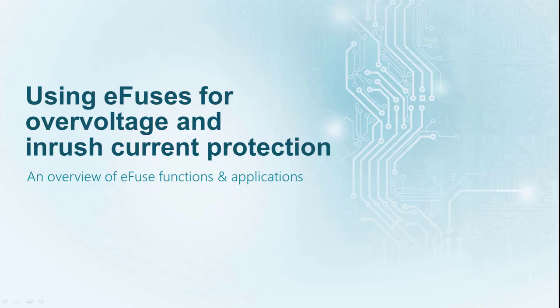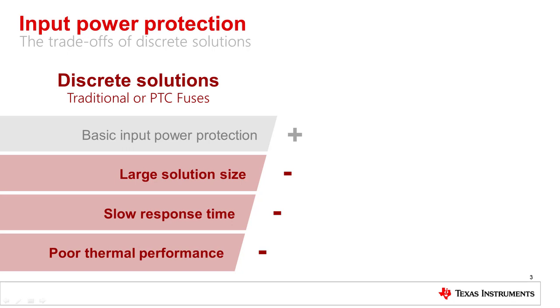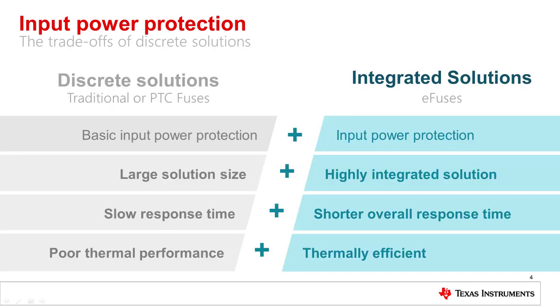Hello and welcome to Using eFuses for Overvoltage and Inrush Current Protection, an overview of eFuse functions and applications. Discrete solutions can be used to implement input power protection, but they come with trade-offs. Adding necessary protection features using discrete components takes up a lot of space and contributes to poor thermal performance. TI's eFuses are UL-recognized integrated circuits that replace discrete solutions while adding additional diagnostics and decreasing time to market. Read more at ti.com/eFuse, or continue watching for a technical overview.